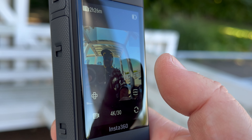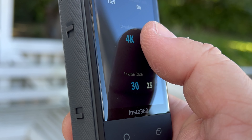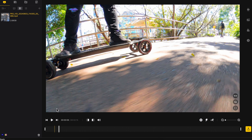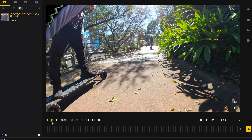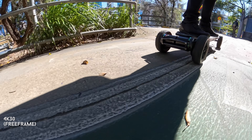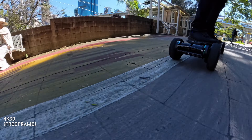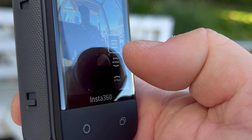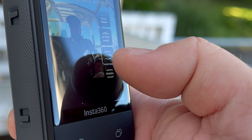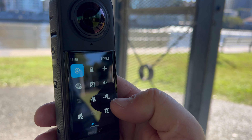Another single lens feature not available on the X3 is free frame video. You go into free frame video and get 4K at 30 frames per second or 2K at 60 frames, with horizon lock on or off depending on what you want. That gives you the magic of free form video and it looks great. You also have a bunch of different lens options: max, action, plus, ultra plus, and D-warp plus.